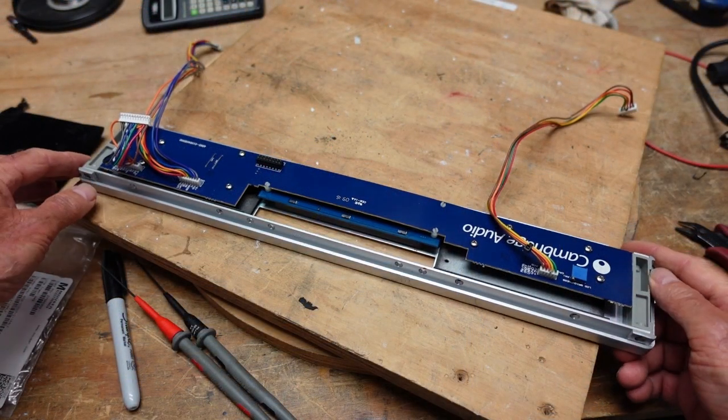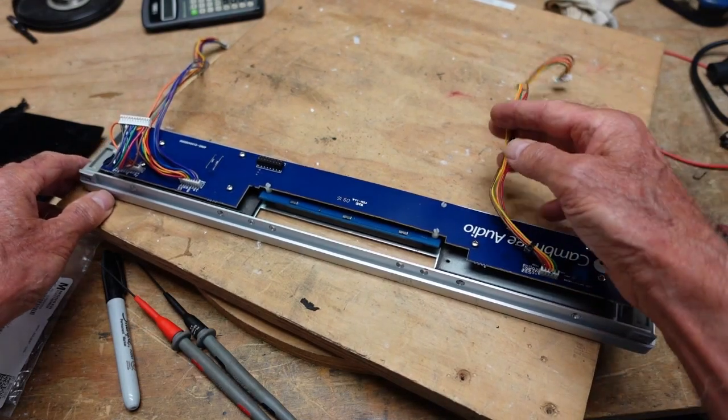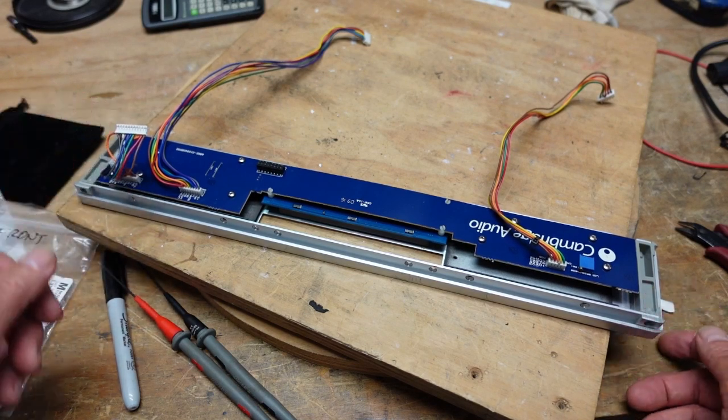I got the front panel detached. There were a whole lot of screws that came out here. I had to disconnect this from the power supply board, this from the main board, and this from the CD servo board.